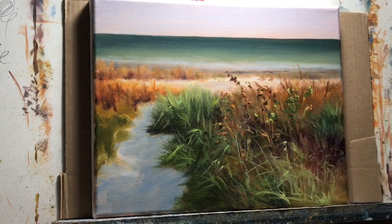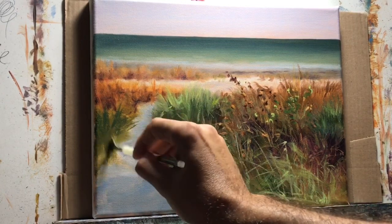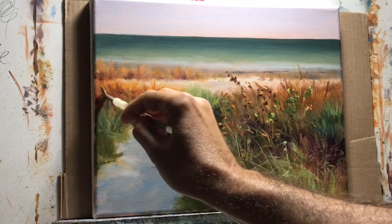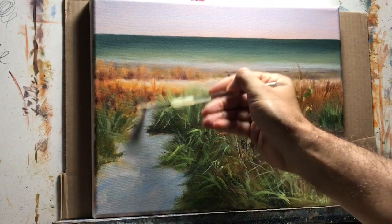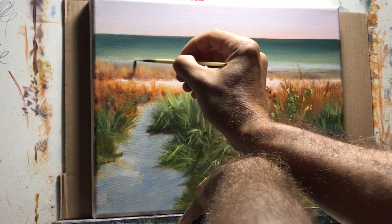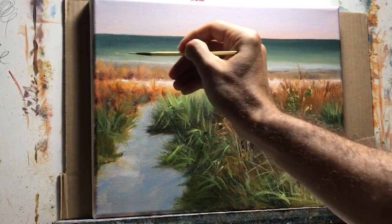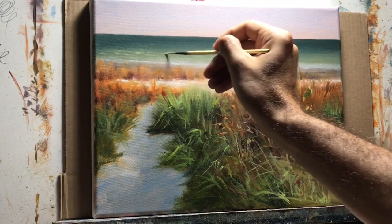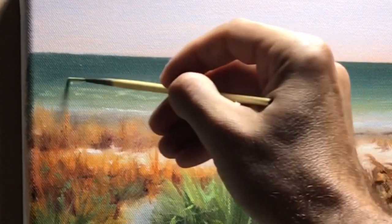If you're in Europe, your color palette would probably be a little bit different from what I use here in South Florida. It's important to observe the colors around you — I look at the Florida sky and think, this is like an ultramarine blue, or maybe a cerulean blue, grayed down a little bit.